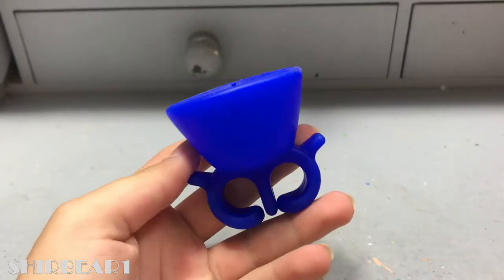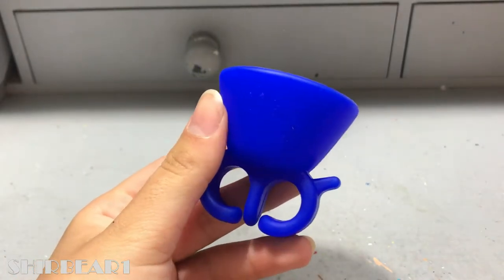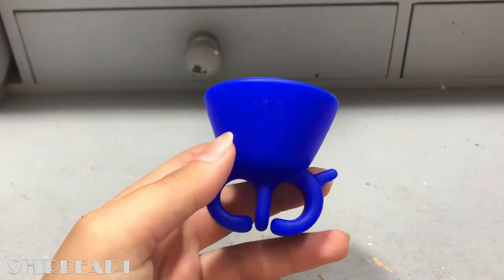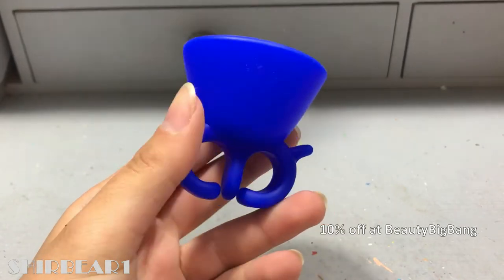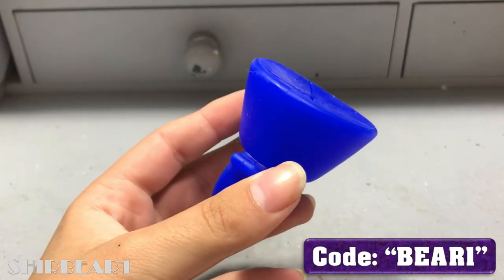Hi everyone, today I'll be reviewing this wearable nail polish ring holder from Beauty Big Ben that they sent me for a review. Sorry about my voice — I just finished my course in the army after three months, and now I have some time at home. Hopefully I'll be able to edit more videos. You can get 10% off from Beauty Big Ben with my code 'bear one', so make sure you use it.